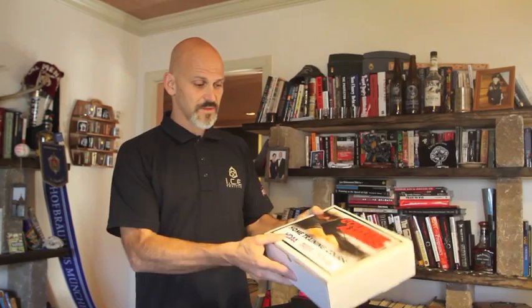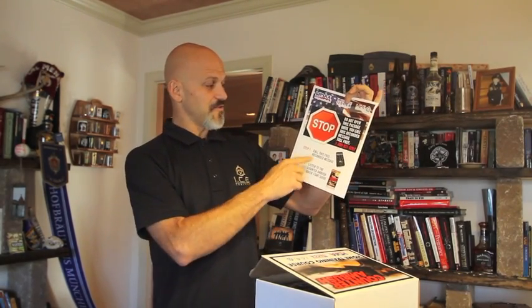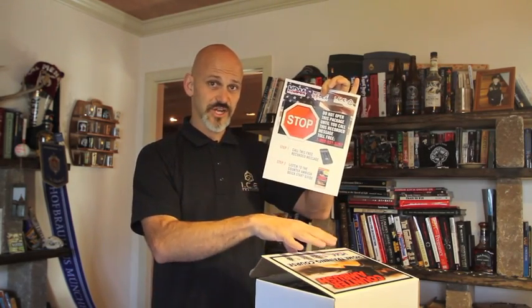This is the first time I've offered any kind of distance learning or home course. When you get this, you're going to pop it open and immediately see a little sign that says 'Stop.' This is the equivalent of instructions. If you do call the number, listen to the recording, and listen to the quick start guide — which is an audio in here — this is going to make a lot more sense. You'll understand exactly what you're supposed to do: watch this first, read this first, do the workbook, and then get ready to take the online test.